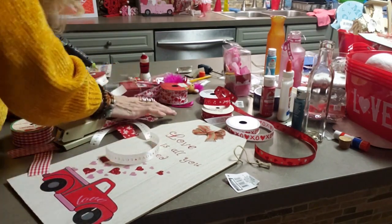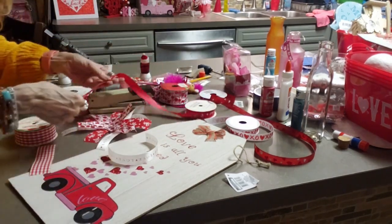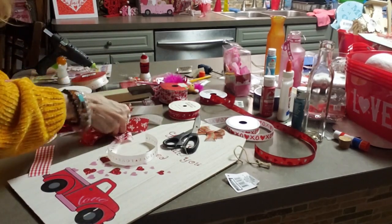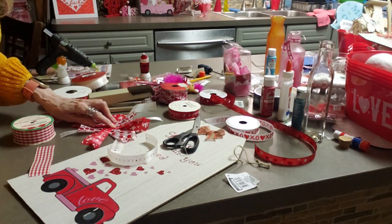So I'm stapling this one together and I'm going to add some more. You can add as much as you want or as little as you want. I just happen to have a lot of Valentine ribbons that are all different, so I was trying to use them all.